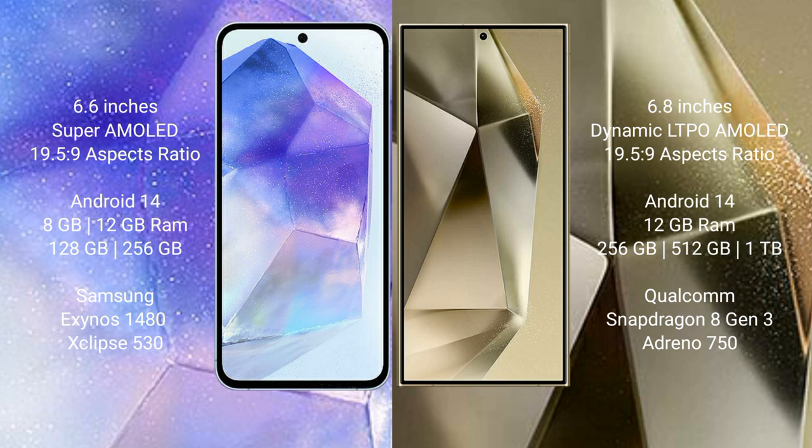Samsung Galaxy S24 Ultra comes with 12GB RAM and 256GB or 512GB or 1TB internal storage, powered by the Qualcomm Snapdragon 8 Gen 3 processor with Adreno 750 GPU.